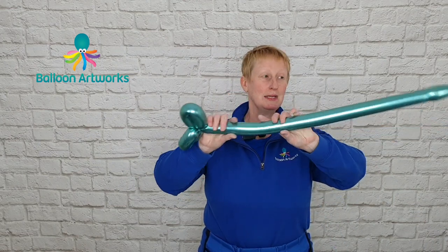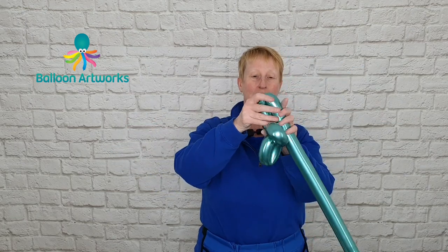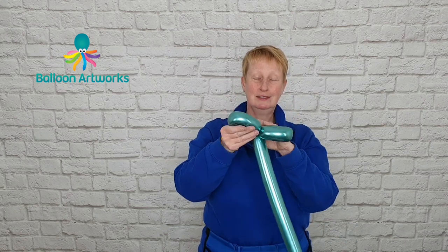And another squeeze, and by this time you should be pretty much fully inflated, and then one more loop. There you go.